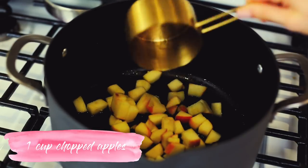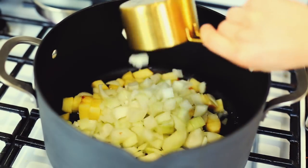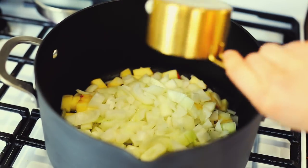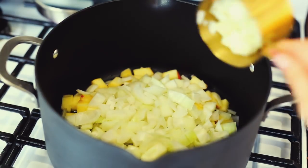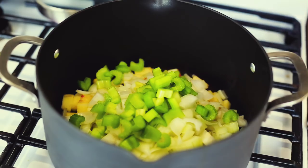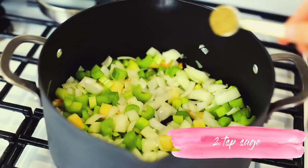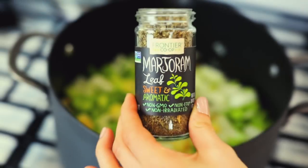If you are gluten-free, you're going to love this next recipe — it's stuffing. Start out with one cup of chopped apple and three and a half cups of sweet onion. I prefer sweet onion in this recipe. Sauté that in a little bit of coconut oil, then add in two and a half cups of celery.